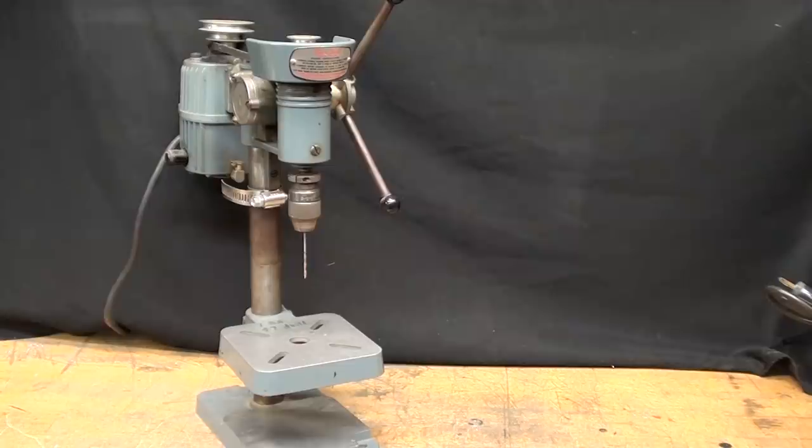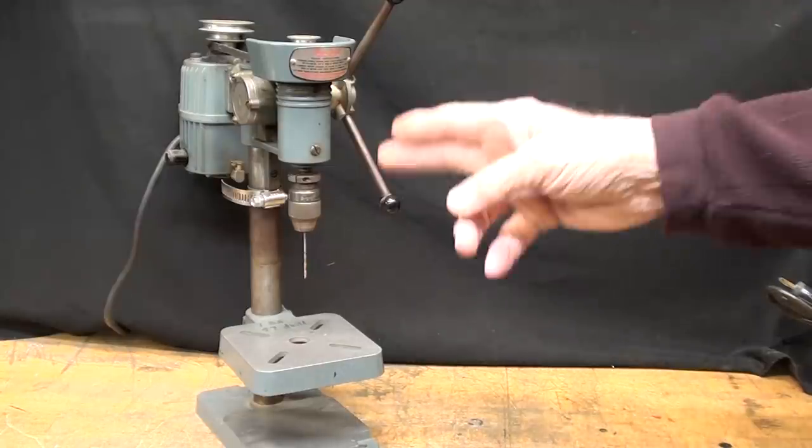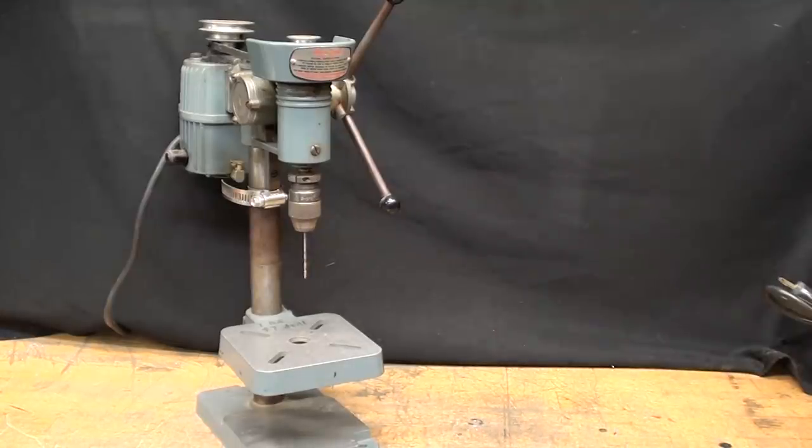Howdy, it's Mr. Pete, your YouTube shop teacher, and this time I'm going to talk about my little Cameron micro drill press and how to remove the chuck. The chuck is held on there with a number zero Jacobs taper, so that'll be the discussion, and I'm going to need some very small wedges to do that.